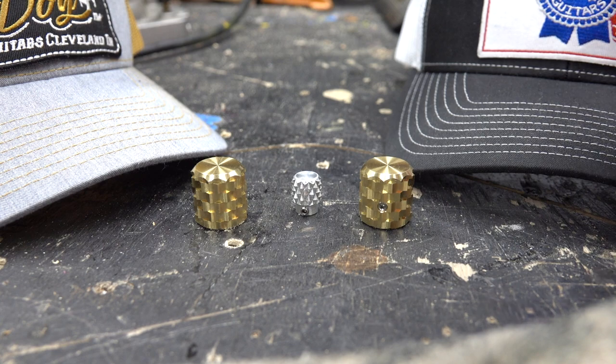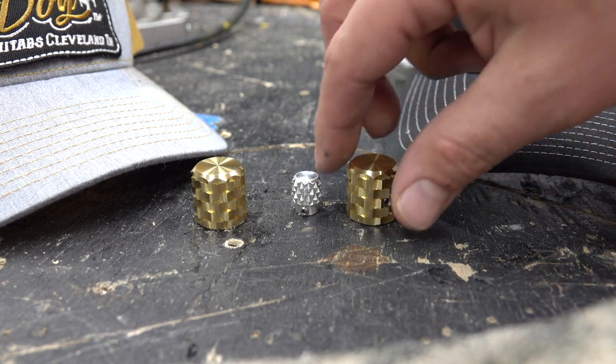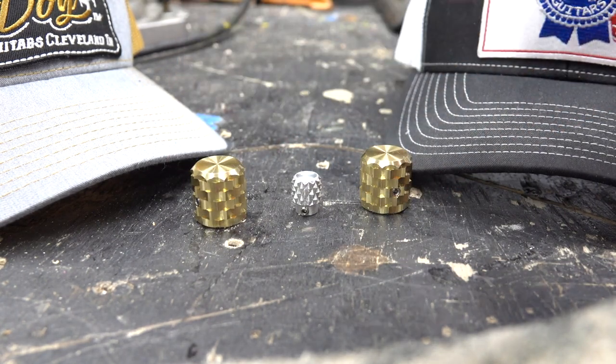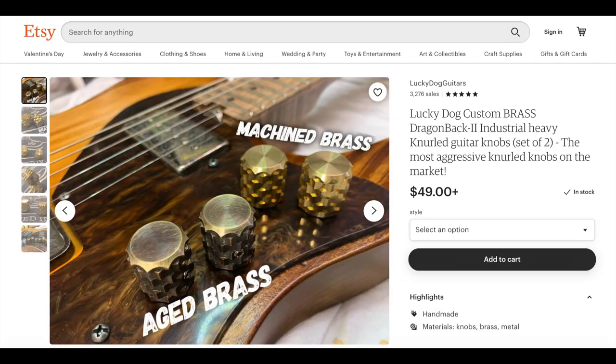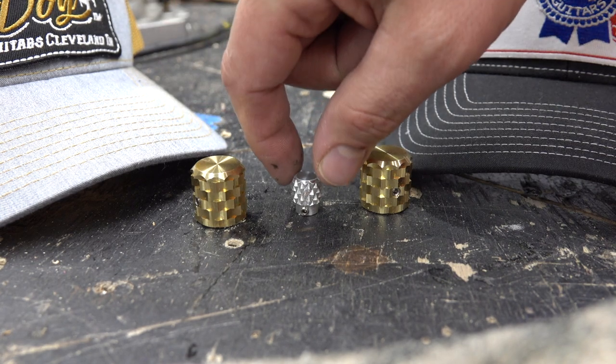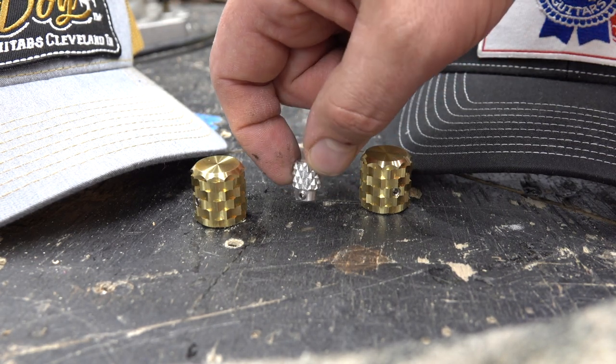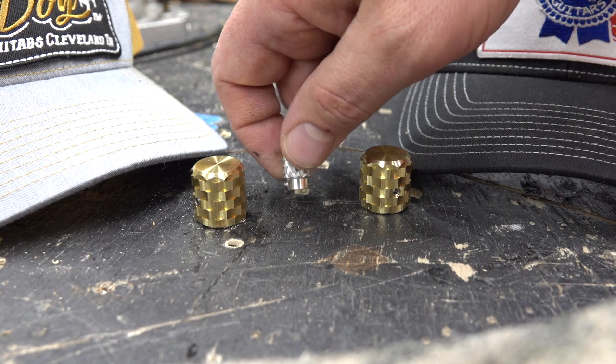They are massive. They are heavy. The curled knobs really are nice — it almost reminds me of like a brass knuckle. They come in two different versions: one's machine brass, the other is aged brass. These are aged brass. And then he's got these awesome control selector switch caps as well.